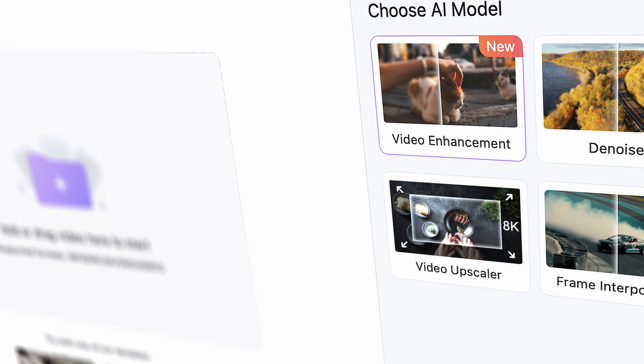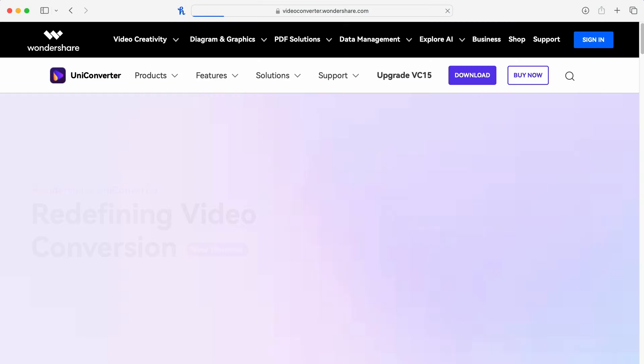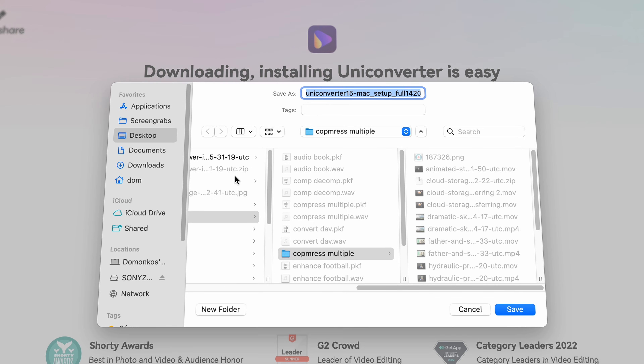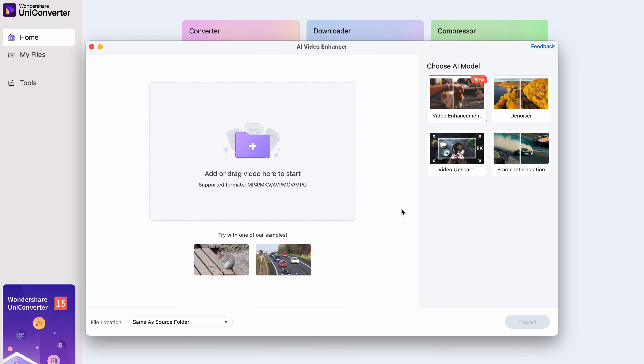The tool we're going to use is the AI Video Enhancer in Uniconverter. You can get the tool from videoconverter.wondershare.com, and when you have it, install it and then open it up. Then click on the AI Video Enhancer tool that you will find within the AI Lab.